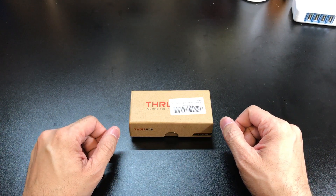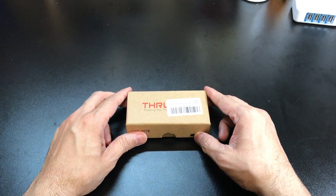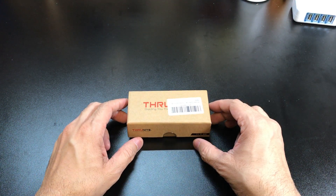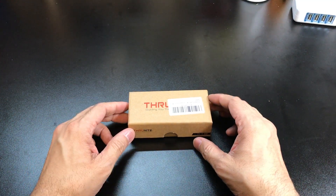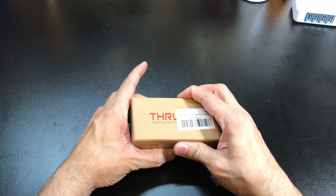Hey guys, I got a new video for you today and we're going to be looking at the Thrunite C2 Mini Battery Charger. I've seen a couple of reviews on this guy so I reached out to Thrunite and asked if they would send one over so I can check it out. They were gracious enough to do that. So let's take a look at the inside of the box here.